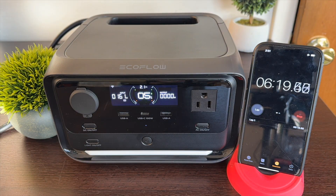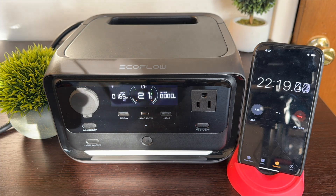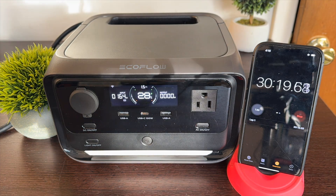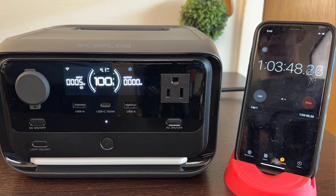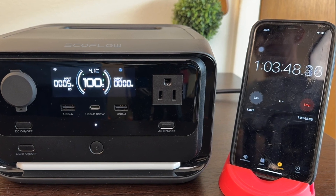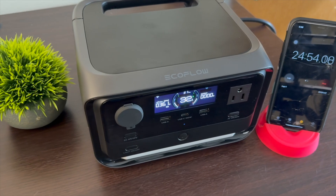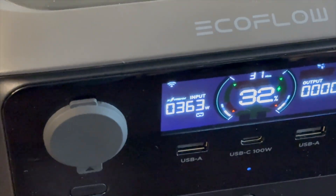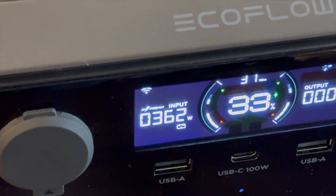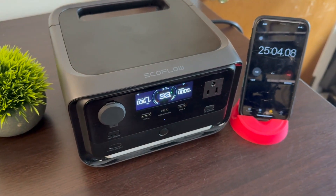The River 3 Plus by itself has a maximum input of 360 watts and is supposed to fully charge in about an hour at this rate. After letting the unit sit at 0% for 12 hours, the fastest charge time I got was one hour and three minutes — a little surprising since EcoFlow usually meets or exceeds their stated charging times. But something else that's surprising is how quiet it is. It uses gallium nitride transistors — the same design as the Delta Pro 3 — to keep the unit efficient and fan noise very low.